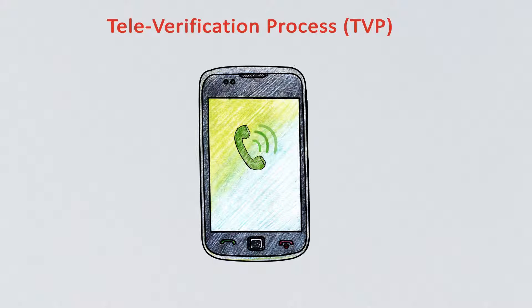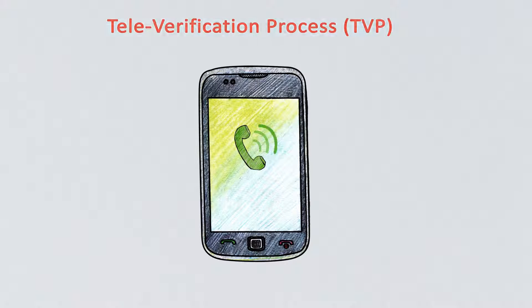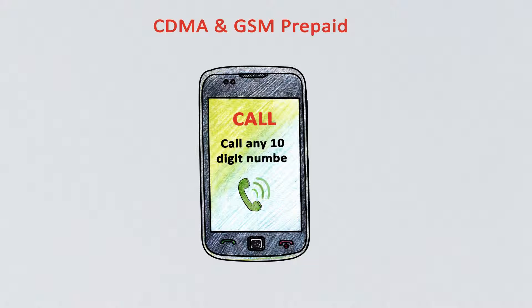If you have not received a televerification call, then postpaid customers can dial 59059. Prepaid customers can initiate an outgoing call to any 10-digit number. This call will be redirected for televerification.